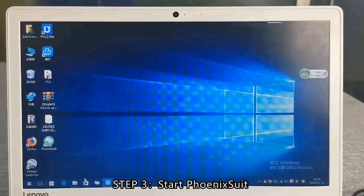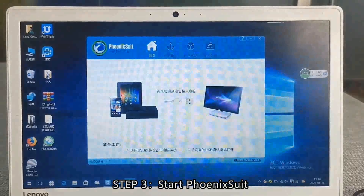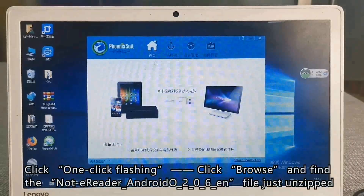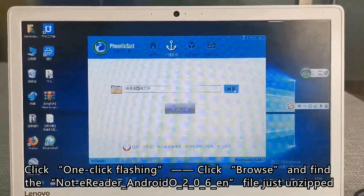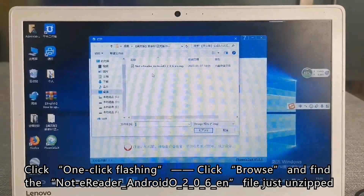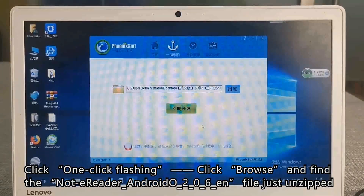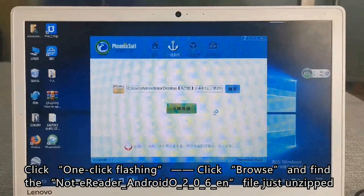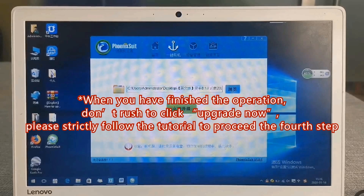Step 3: Start Finax Shield. Click '1 Click Flashing', then click Browse and find the Note Errida Android 2.0.6 EN file you just unzipped. When you have finished the operation, don't rush to click Upgrade Now. Please strictly follow the tutorial to proceed through the 4 steps.